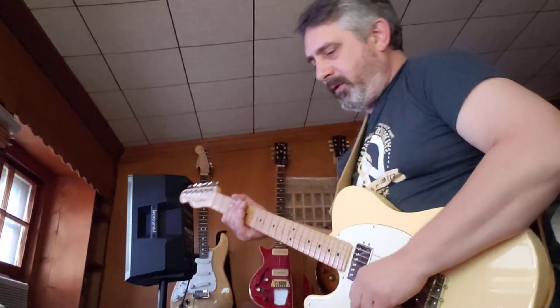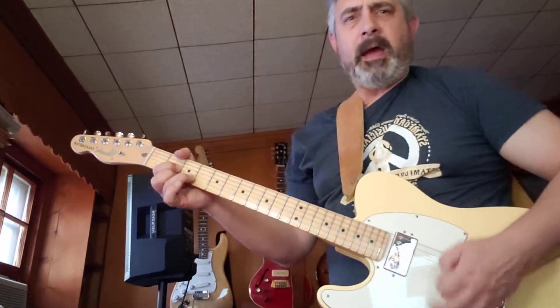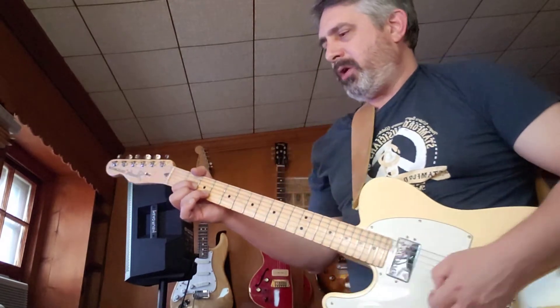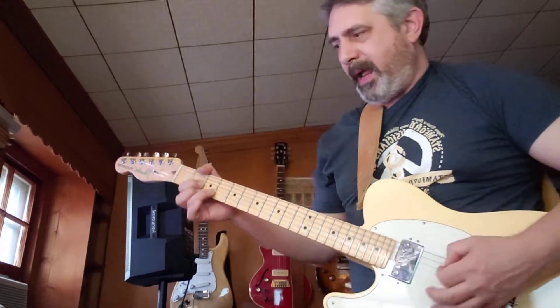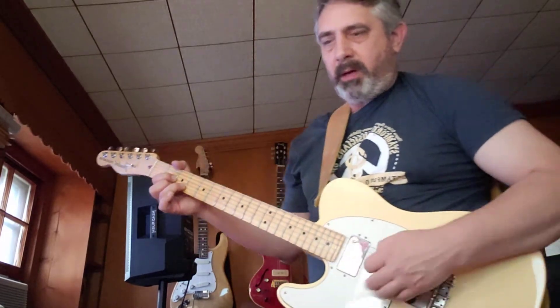New pedal from Spiral Electric Effects. That's my clean sound, through a Traynor YCV20 at basically bedroom level, a little bit louder — jamming with a buddy level.